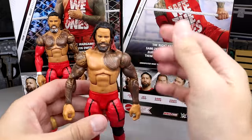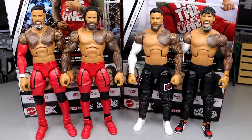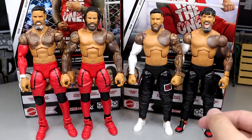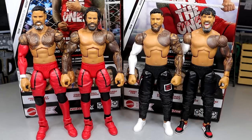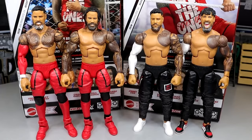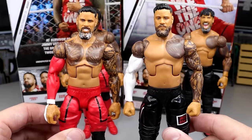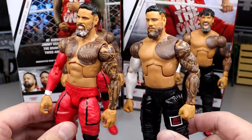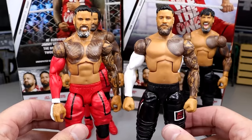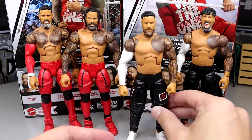Before we get into figure comparisons with their shirts on, I want to look at some older Usos to show the torso difference. Here's the SummerSlam Jay Uso Elite and the Elite 95 Jimmy — they've got some different stuff going on. The whole point is the torso choice between the old Usos with the Bo Dallas/Matt Hardy-style torso versus the Daniel Bryan torso. Look at the pec tattoo on Jay — look how much more natural it looks on the older torso compared to the new one. It just doesn't fit quite right with the Daniel Bryan mold, and I definitely prefer the older torso. But you guys can let me know if it's that big of a deal.